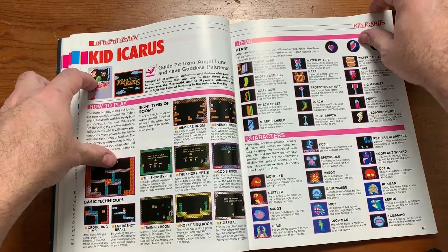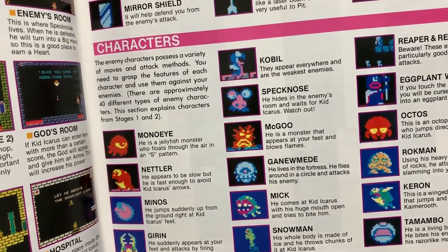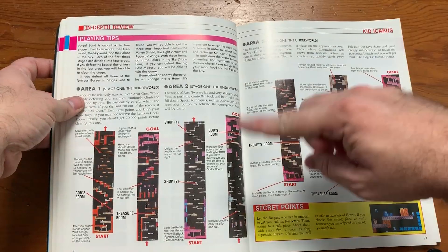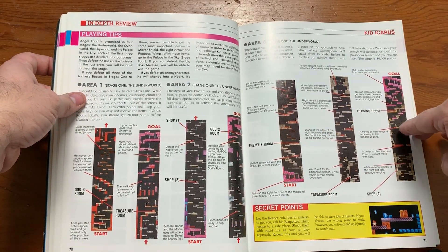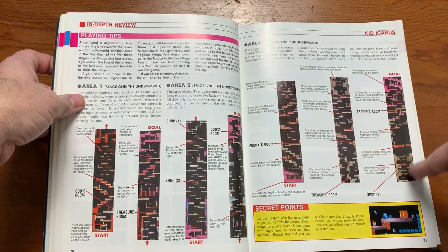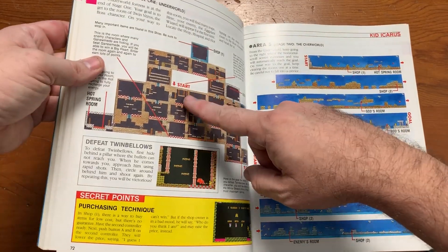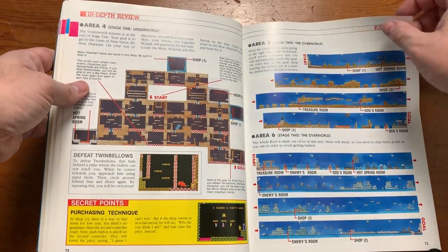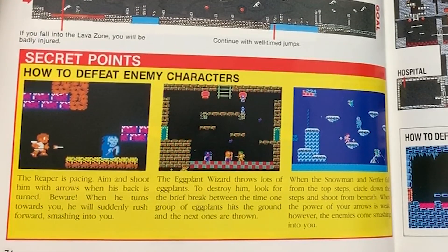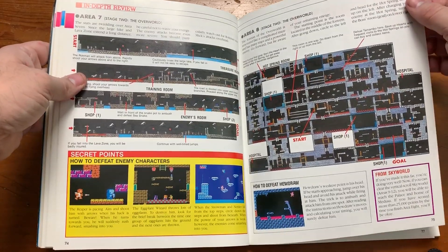Kid Icarus — look at these enemy names: Speck Nose, Magoo, Gana Gana Wameed, the Reaper and the Reapettes. This is a strange game to me — I played it a few weeks ago. It's so weird because you start at the bottom and go upward instead of going sideways. The book shows how to defeat enemy characters: 'The Reaper is pacing — aim and shoot him with arrows when his back is turned.' Yeah, that's shooting a guy in the back — probably the best way to go.